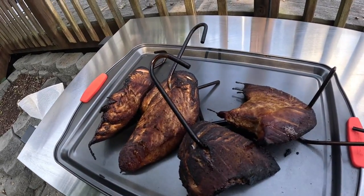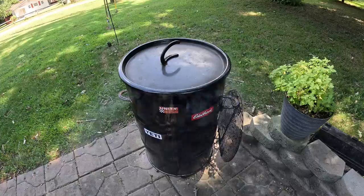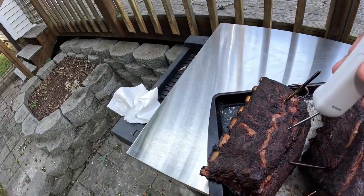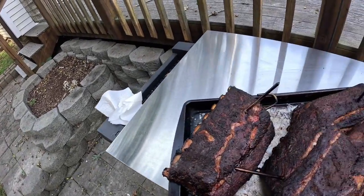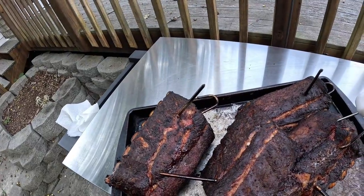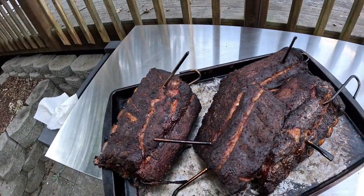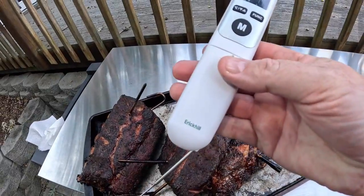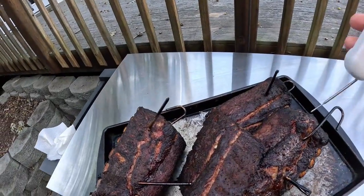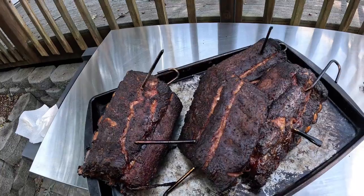Coming back out — the internal probes say the ribs are about done, so I'm taking them out and spot checking. I'm probing all around to make sure they're even. They're probe-tender — goes in like a slice of butter. The Eric Keel probe is working great; I'm very pleased. Anytime you can probe smoked food and get it in the right neighborhood, that's always a good thing — thumbs up.